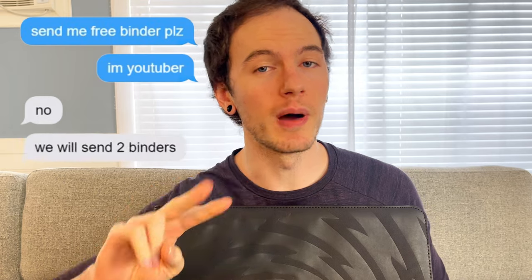I reached out to the company earlier this year and said, hey, will you send me a free binder in return for a YouTube review video? And they said no — they'll send you two binders, one for you and one to give away to your viewers. So stick around for the end of the video and I'll tell you how you can win one of these.